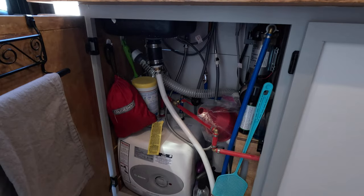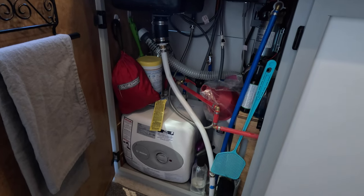We've got the filter under there, the water fill is under there, the accumulator, the water pump — it's a whole bunch of stuff. It's a jungle, and it works.